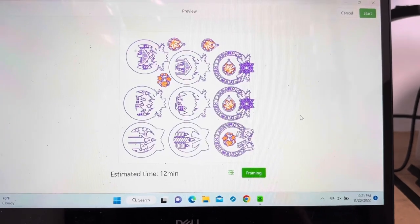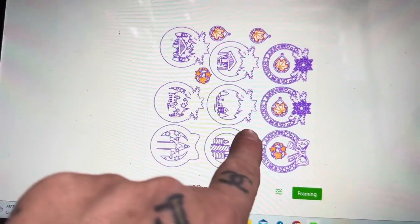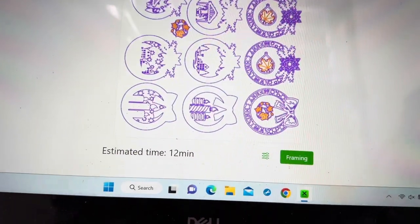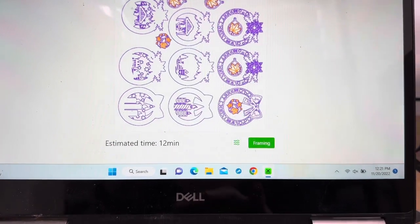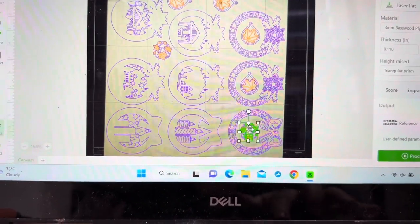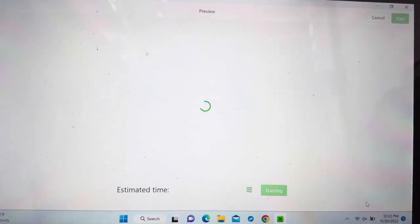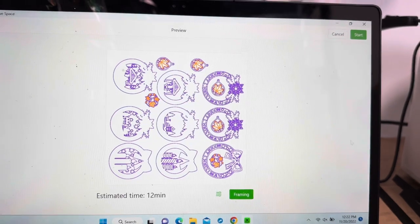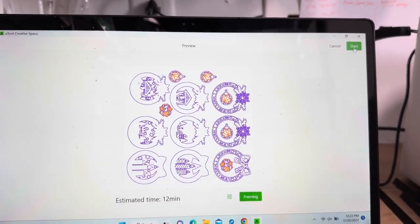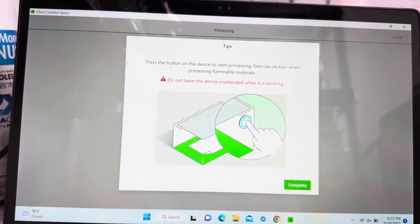The estimated time is 12 minutes — I'm sure it's going to take way longer than that. While we're on the screen, let's make sure everything is set: cut, score, purple, orange — everything looks good. This one looks a little too close; just to be safe I'm going to move it over a bit, go back to the process. Much better. Now I'm going to hit Start — I actually have a touch screen. It tells you not to leave the device unattended while it's working, and I'll press the blinking button on the machine.